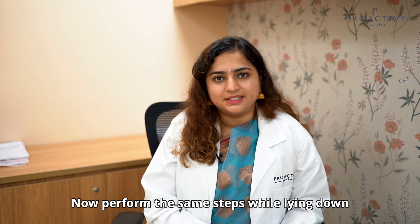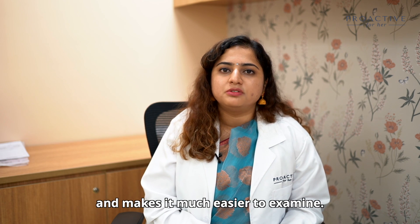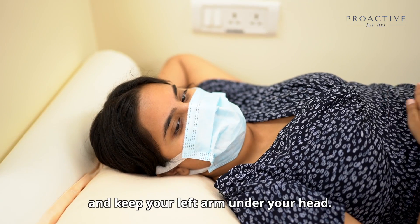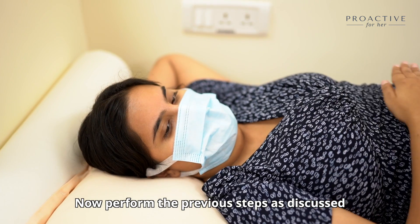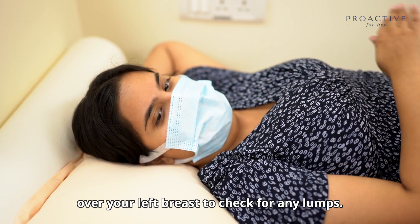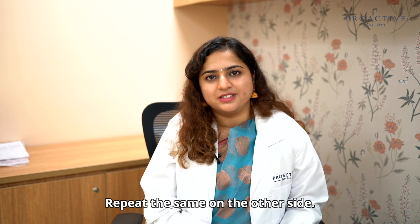Now perform this step by lying down, because it makes your breast tissue more relaxed and flattened, making it much easier to examine. Place a pillow or folded towel under your left shoulder and keep your left arm over your head. Move your right hand in circular motions over your left breast to check for any lumps. Pinch your nipple to check for any discharge, and repeat the same on the other side.